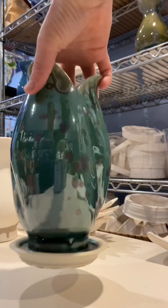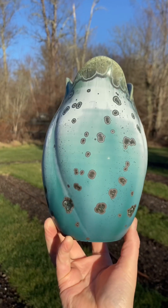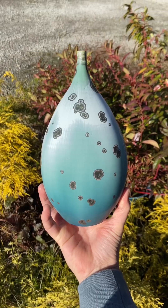This is what it looked like coming out of the kiln, and here's what it looks like once it's all dry. It's a really nice piece to hold and touch, and you can really bring out more of the crystal color.